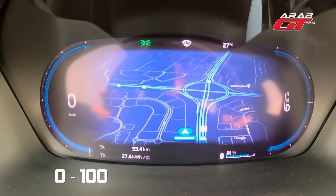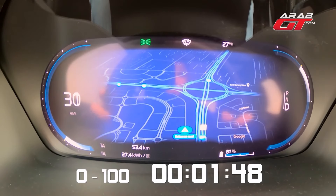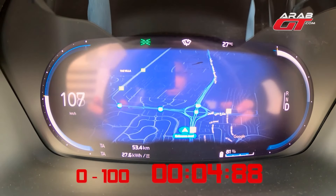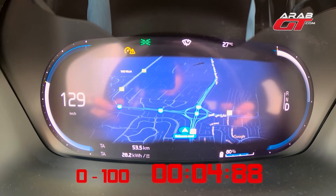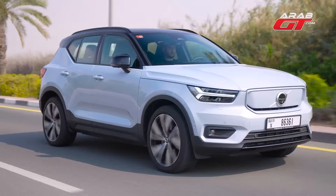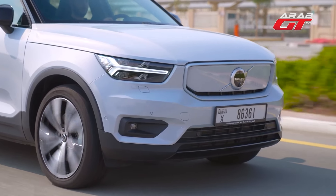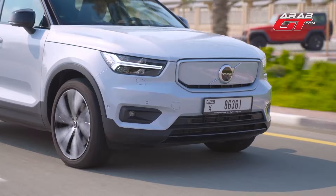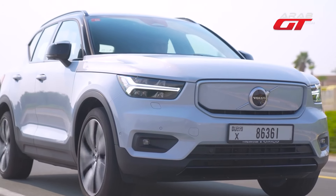Let's put it in drive and hit the road. Now let's discuss the battery and power specifics. Equipped with a 79-kilowatt-hour battery, translating to around 408 horsepower, it achieves up to 418 kilometers on a single charge.